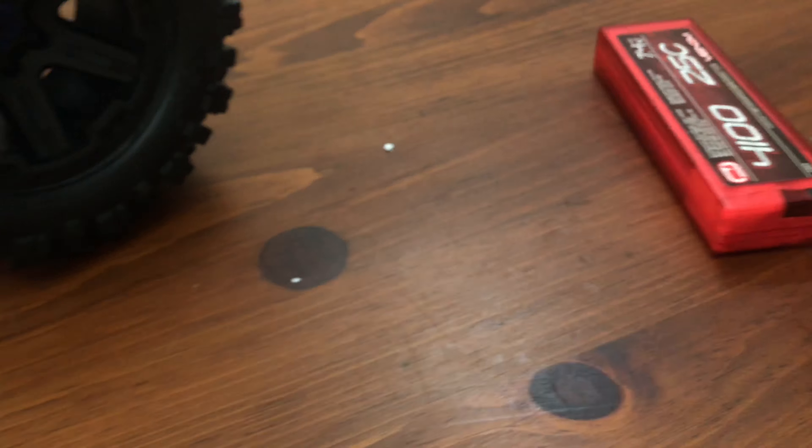That's another thing that has stunk about switching over to the Mamba Monster with LiPo batteries — this thing will chew up tires. So I'm glad they finally upgraded these tires. These feel nice; they might last a little bit longer. Those Summit tires aren't going to last very long, but they are the nicest set I have for it right now without having to go out and buy something.